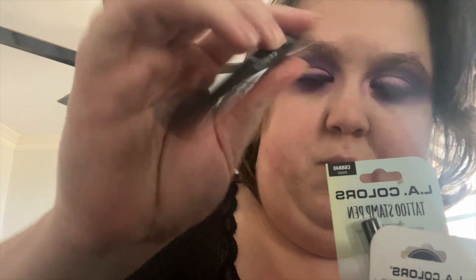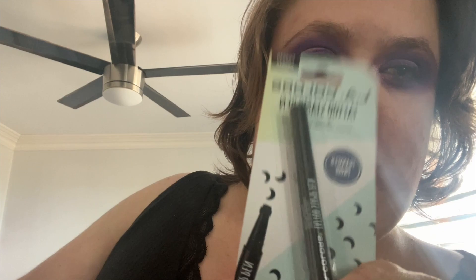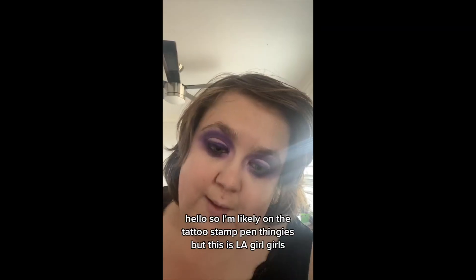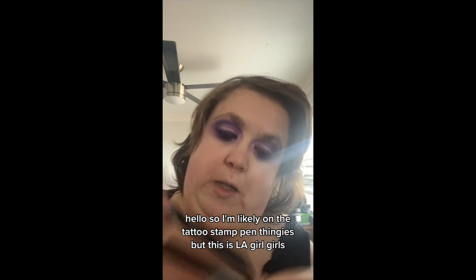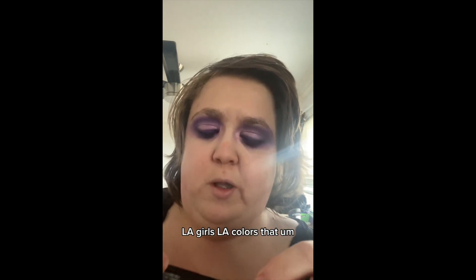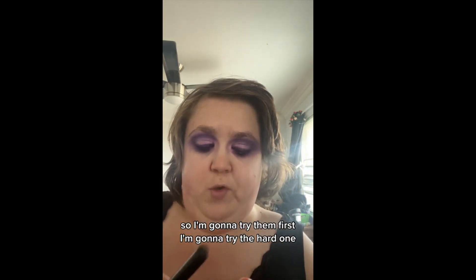I'm kind of late to the trend but I'm trying out these LA Colors tattoo stamp pens. My friend Glenda got them for me — this one is a heart and this one is a moon. I think they would go with this look pretty well. I'm probably gonna insert the TikTok clip. So first I'm gonna try the heart stamp — it's described as cancer-proof so let's see.